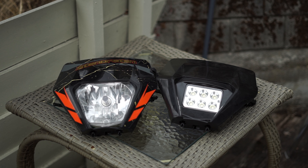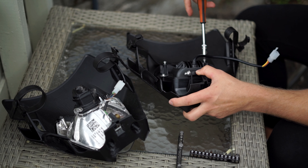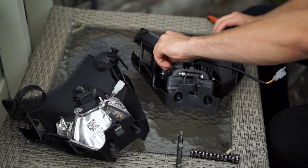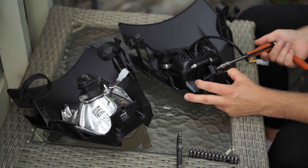I have the black headlight mask with the LED lights inside to the right, and the stock KTM EXC 2018 headlights to the left. I'm going to change out the headlight and keep the mask because I really like my graphics, so I'll show you how easy it is to do that.